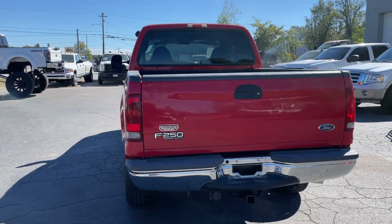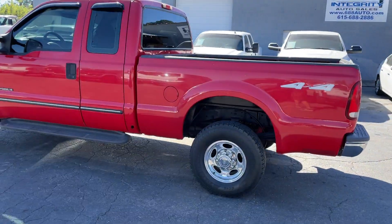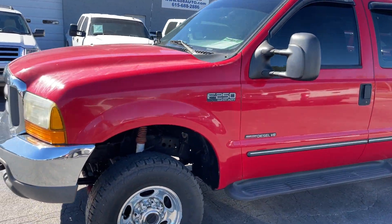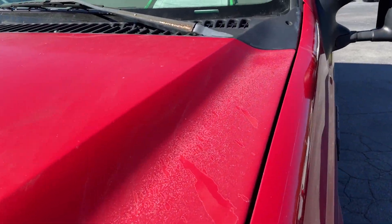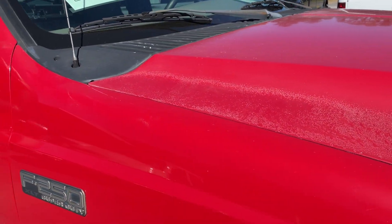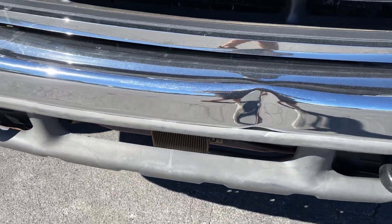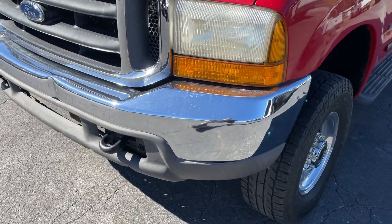We're just going to do a quick condition rundown. Sorry about the sun — it's windy and sunny so bear with me. It's still got the factory 16-inch wheels on it. There's some clear coat erosion on the edges of the hood, and on the top the paint's in good shape, it just looks like water drops — we call it environmental erosion. Front bumper there's a dent in it right there. It's not that big, probably looks bigger in the video than it is, but it is there. It's got stock headlights.